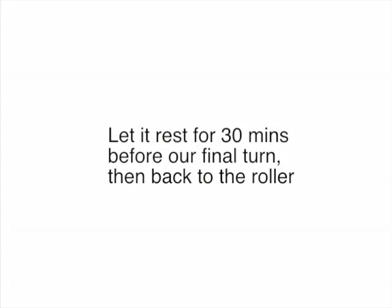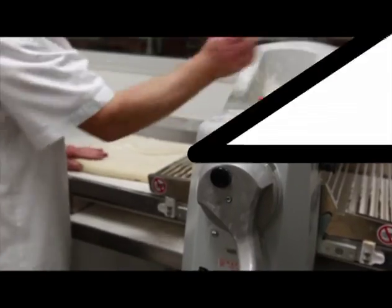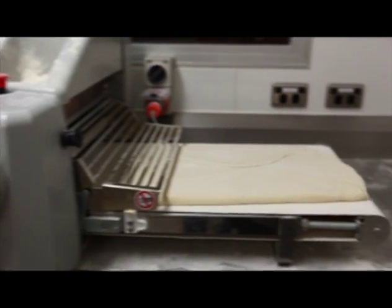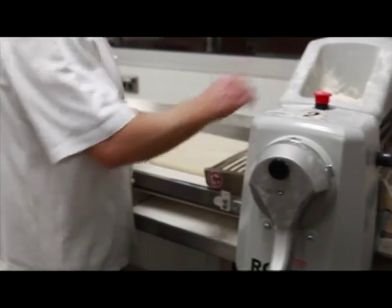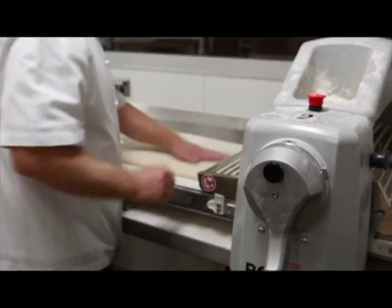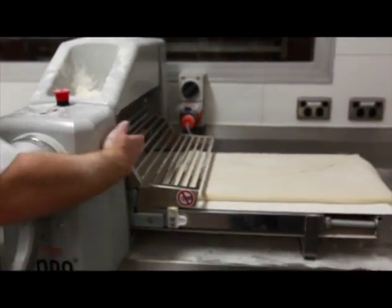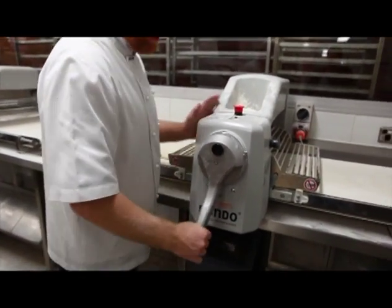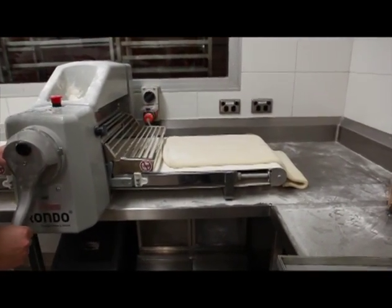Our half hour's up now. We're ready to do our third and final turn. This third and final turn should give us our nice, even layers of fat and dough, and they should be a lot finer than when we first started this process. Once we finish this third and final turn, like the first stage, we need to put it straight back into the cool room to keep this dough cold and prevent that fat from leaching out or melting within the dough.